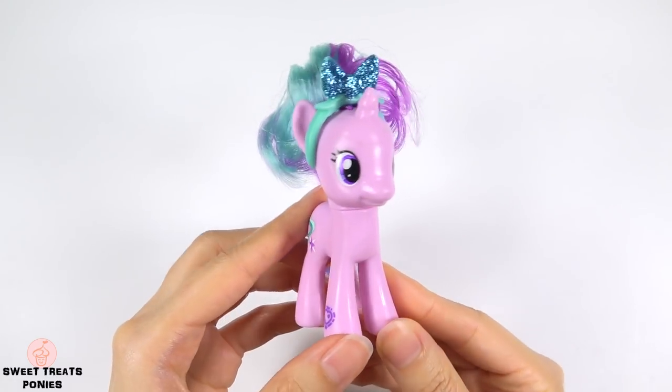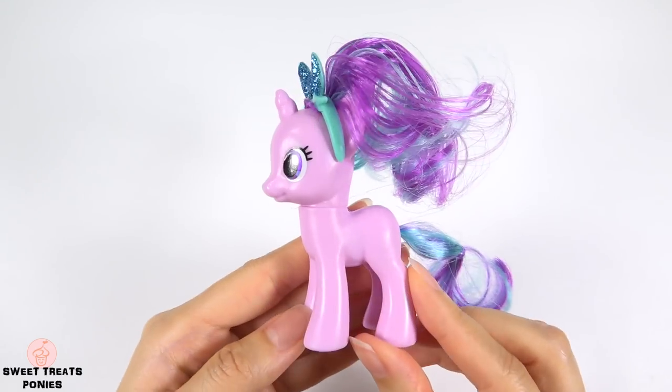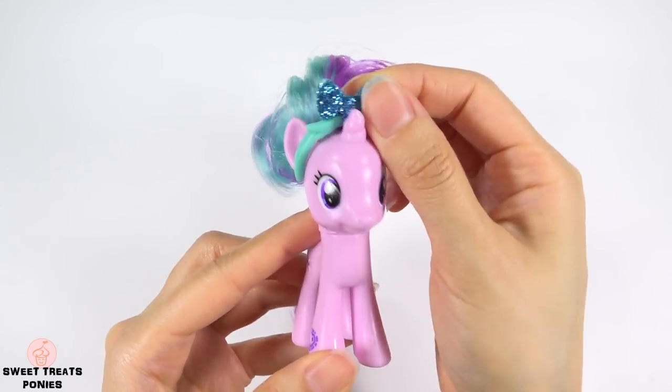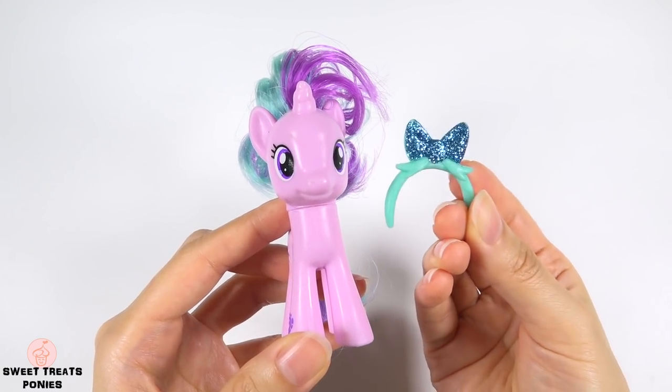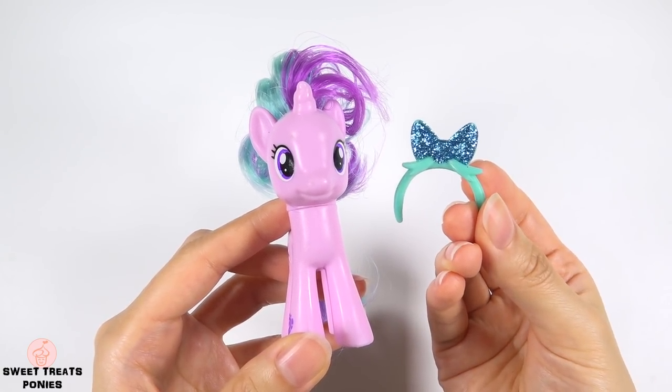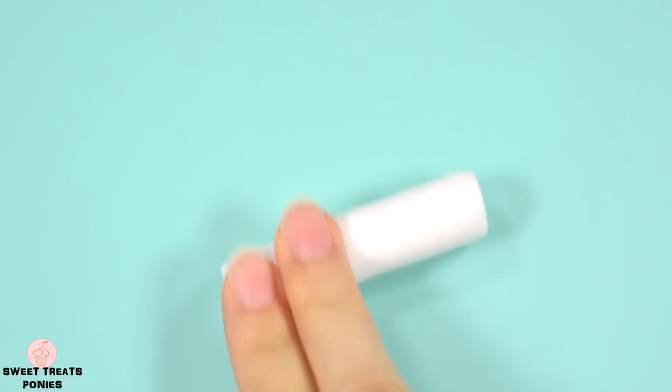Some brushable ponies like this Starlight Glimmer come with a bow. So if you're planning on only doing a repaint and not customizing your pony using clay, this bow would be perfect for your Songbird custom. And the last thing we need to make is her tail.